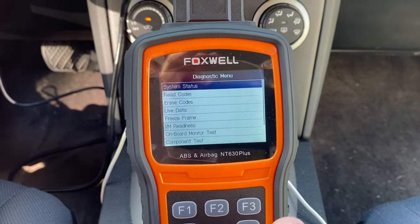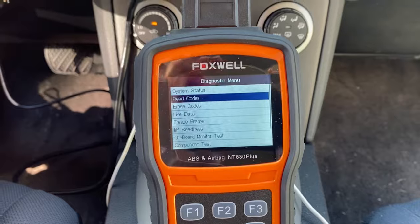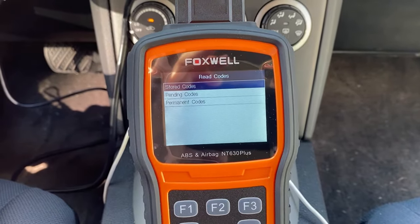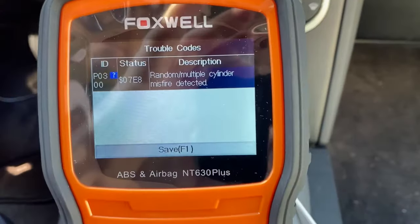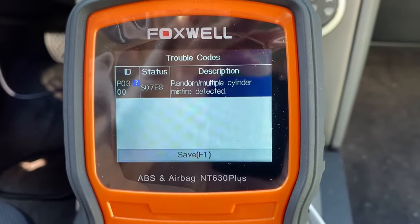I've had this issue before on other cars, and it was typically the coil packs needing to be replaced. So that's what we're going to give a shot on this car and see if it solves the problem.